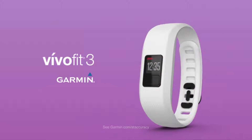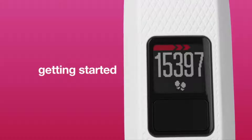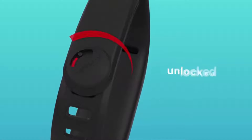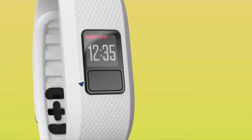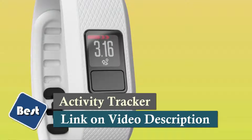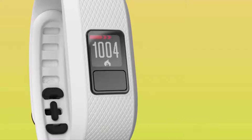It's time to switch up how you move with Vivify 3, the activity tracker with Garmin Move IQ automatic activity detection. Its 1-year battery life lets you track activity 24 by 7, so you never have to turn it off or charge it. The red move bar reminds you when to move, and you can also view stats like steps and calories on its easy-to-read high-resolution display.